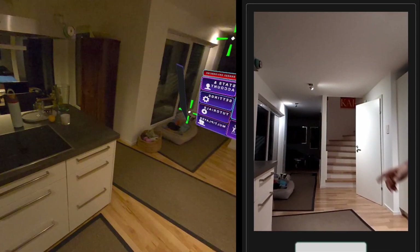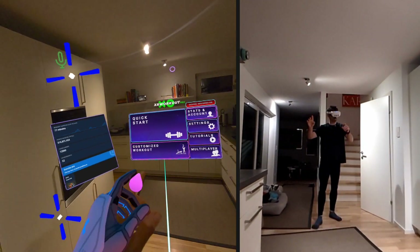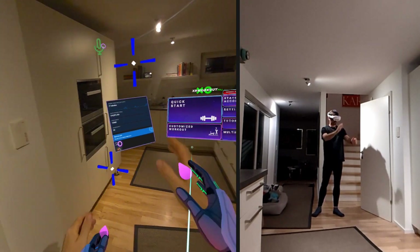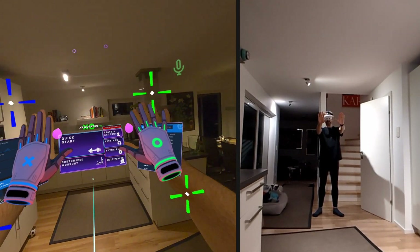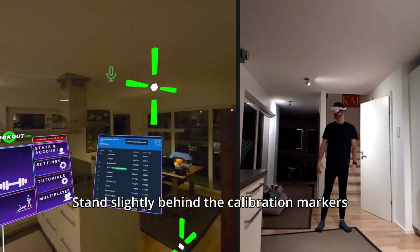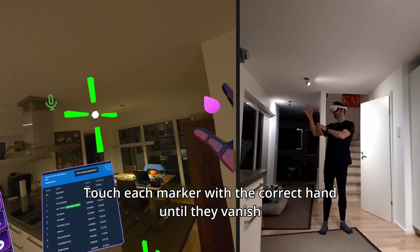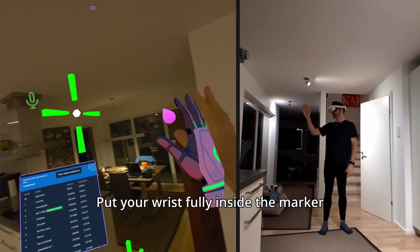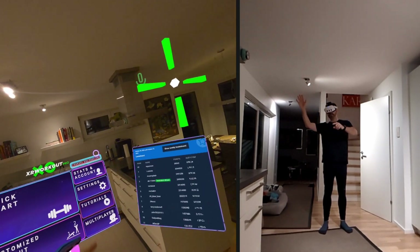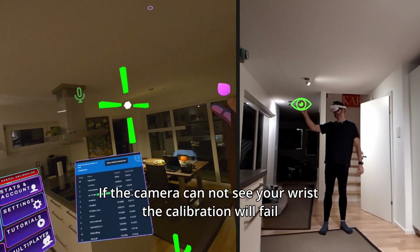When you go back to the center of your play space, you will see four calibration markers — two green ones and two blue ones — which match the color of your hands. Step slightly behind those markers and touch each one until they go away. Put your hand fully inside the calibration marker. It is important that the camera can actually see your hand, because if it cannot, the calibration will fail.